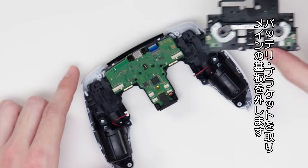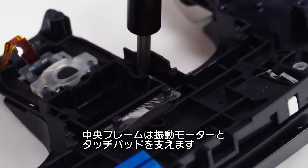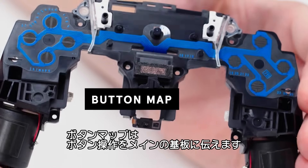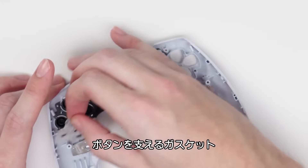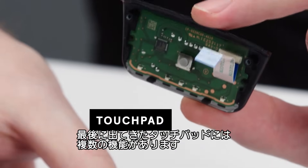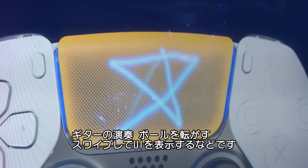Now we take out the battery bracket to remove the main board — the brains of the controller. Beneath that, we have the speaker. Next, we can remove the mid-frame, which holds the vibration motors as well as the touchpad. Here you can see the button map that conducts your pressing of a button to the main board — these are buttons held in by gaskets. And finally, we have the touchpad, which can be used for multiple functions, from strumming guitars to rolling a ball, or swiping up to reveal a game's full user interface.